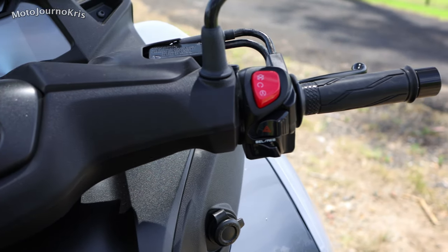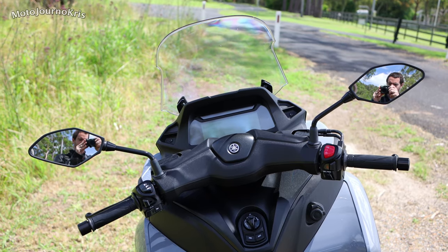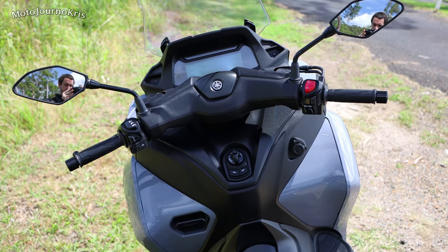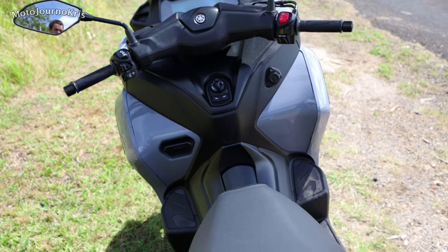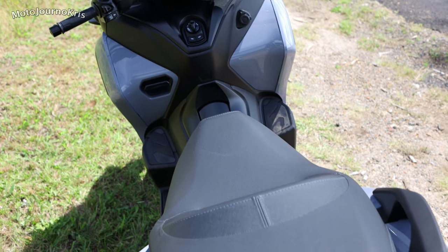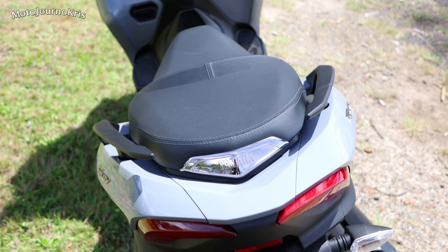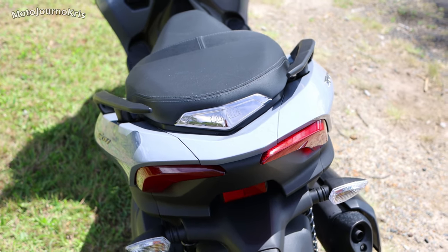The front suspension system is actually locked and there is a handbrake on because it will roll. What that basically allows you to do is come to a stop and engage that front brake locking system. It's not the brakes on the wheels — it's actually a brake up in that steering mechanism, in that balancing mechanism.